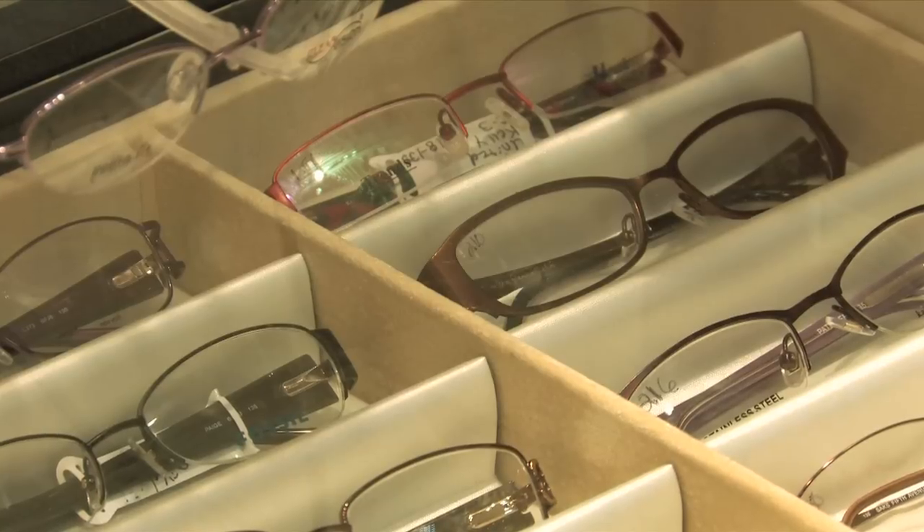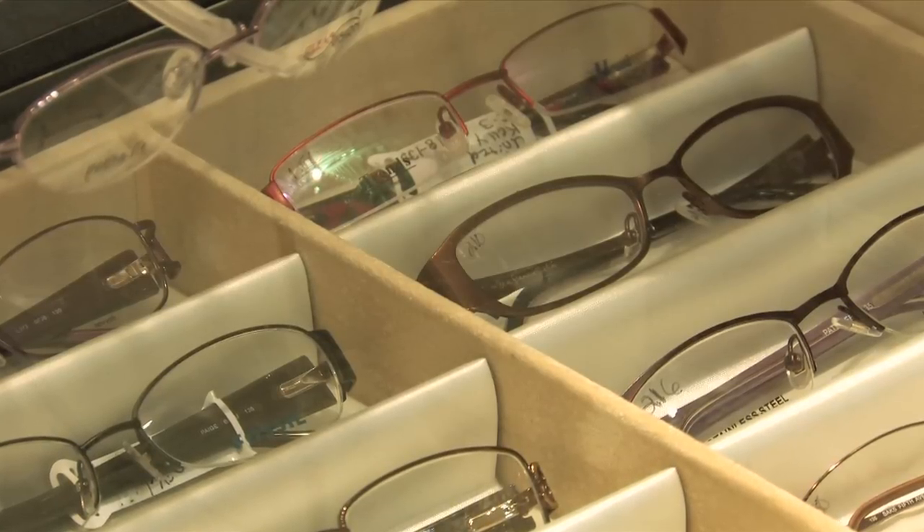Hi, I'm Amy Klaus. I'm an optician at Blue Ridge Optical in Roanoke, Virginia, and today I want to show you how you can tell the difference between a polycarbonate lens material and a glass lens material.